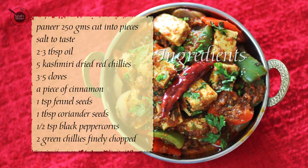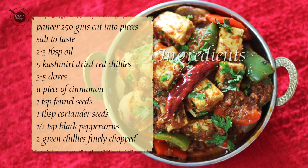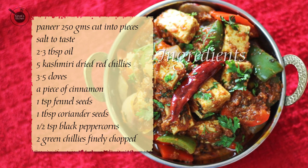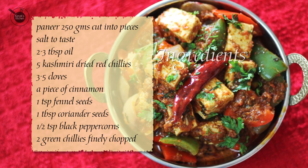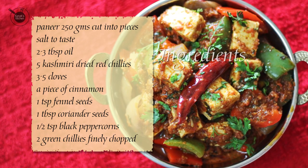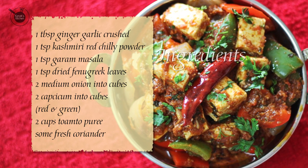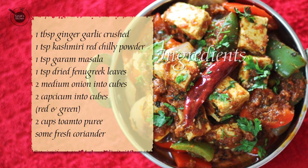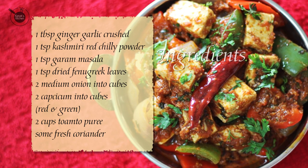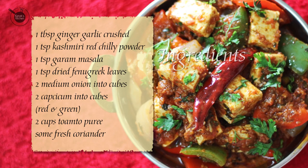Paneer 250g cut into pieces, salt to taste, 2-3 tbsp of oil, 5 Kashmiri dried red chillies, 3-5 cloves, a piece of cinnamon, 1 tsp of fennel seeds, 1 tbsp of coriander seeds, 2 tsp of cumin seeds, 1 tsp of black pepper corns, 2 green chillies finely chopped, 1 tbsp of ginger garlic crushed, 1 tsp of Kashmiri red chilli powder, 1 tsp of garam masala, 1 tsp of dried fenugreek leaves, 2 medium onions cut into cubes, 2 capsicums cut into cubes. Here I have used red capsicum and green capsicum — you can use any as per your choice and availability.